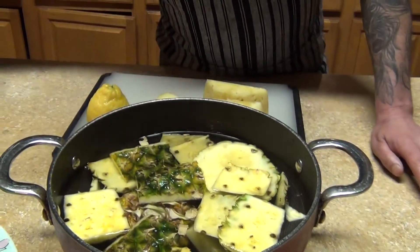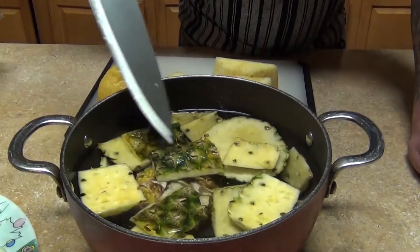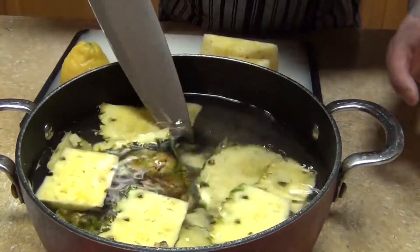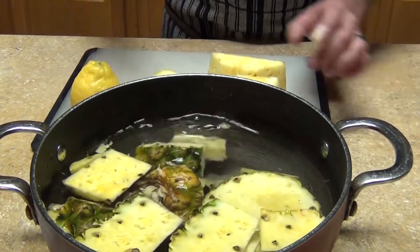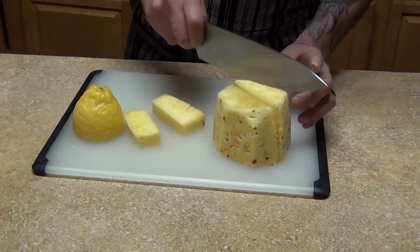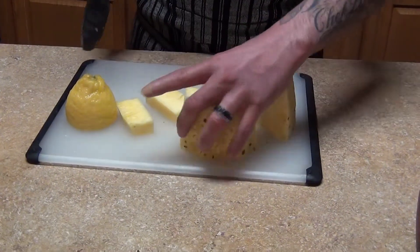I cleaned my pineapple and I reserved my peels and the heart. When you clean it, you're gonna put them in water and rinse it out. When you cut it, take out the core.